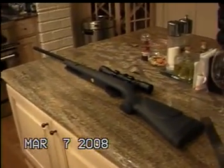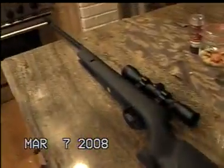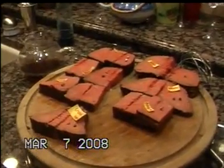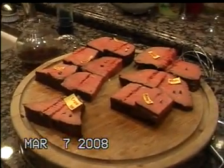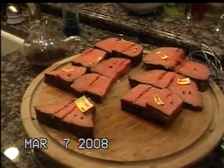All this meat testing has been done courtesy of the Gamo Big Cat 1200 — velocity with PBA is 1200, regular velocity is 1000 with lead. Nice gun. And just so you guys know, this is month-old meat, so it's not like we just bought this and used it for evil.